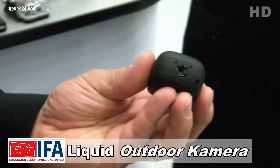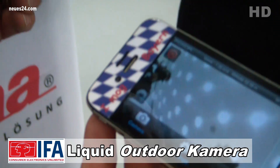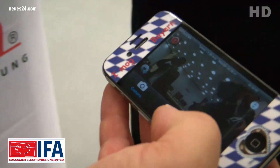Hammer erweitert sein Sortiment an Kameras. Die neuen Liquid-Image-bunden Outdoor-Kameras, die überall befestigt werden können, lassen sich sogar über ein eigenerzeugtes WLAN-Netz über iPhone, iPad, Android-Tablet, PC und sogar über Android-Smartphone steuern.